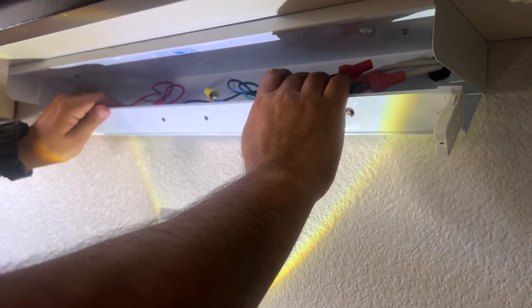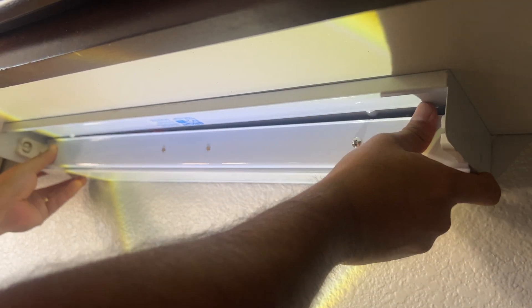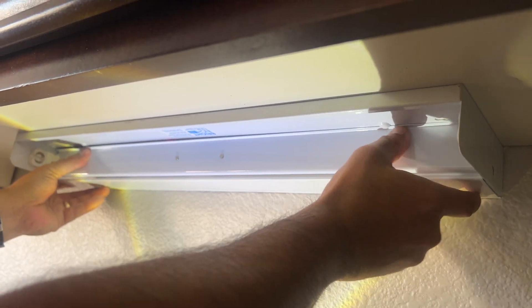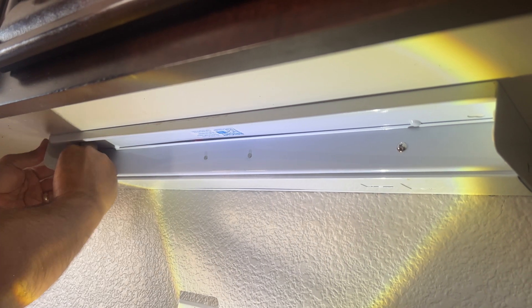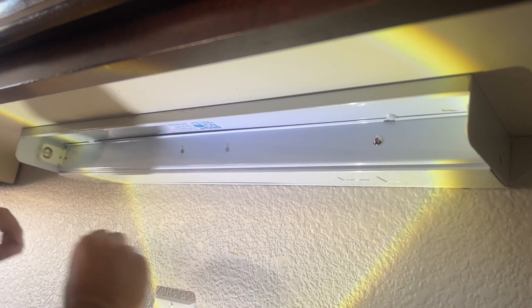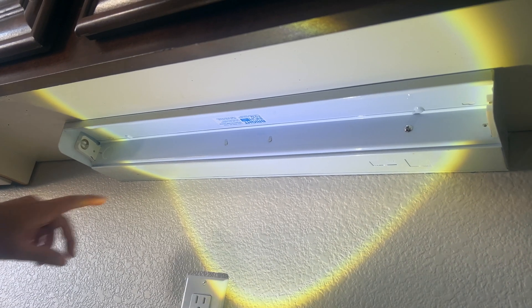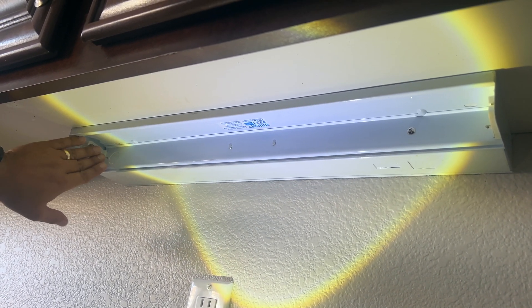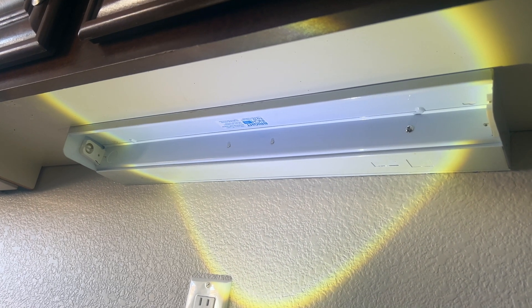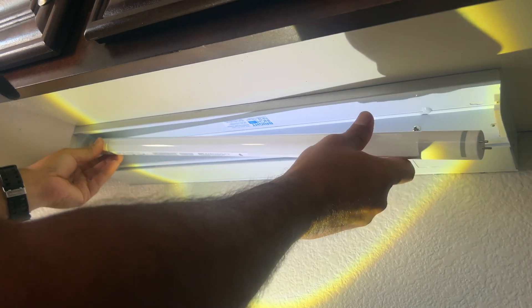Now we're just going to push this back in. I had to bend some of the wires to get it to slide back in — push it in, push it in. Make sure these are still as they should be — they are. Now we're going to put in the new LED bulb. Remember, the red wires and the black wire — the live wire — were on this side, and you heard me talk about the L on the end of the light bulb, so we're going to put that side on the left.